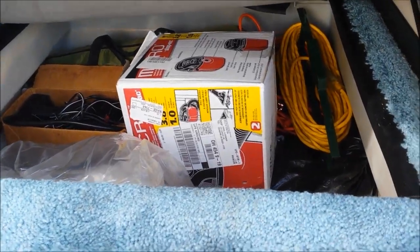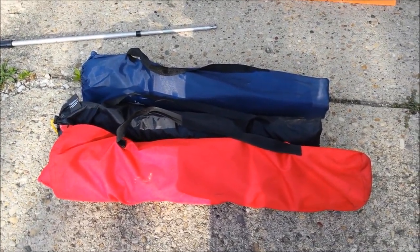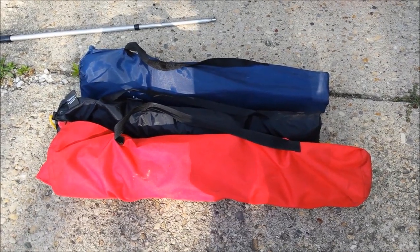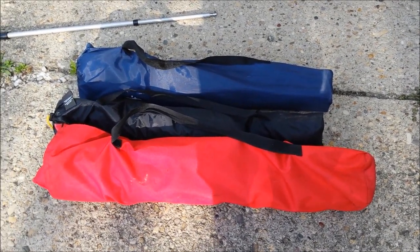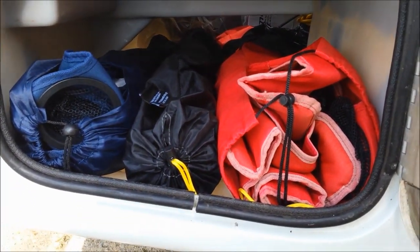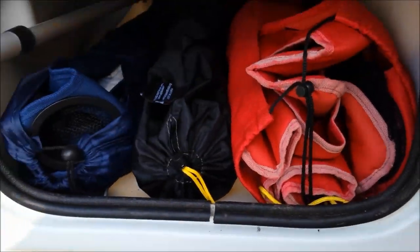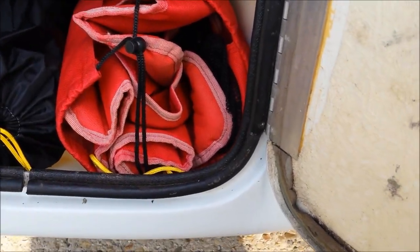Next to go in is my little shop vac — that one-gallon droopy. As you can see, it's all in there. Next to go in are going to be two of those folding camp chairs and that little silly cat tent. I usually carry three folding chairs but this time I'm just going to do two, and those fit in there quite easily.